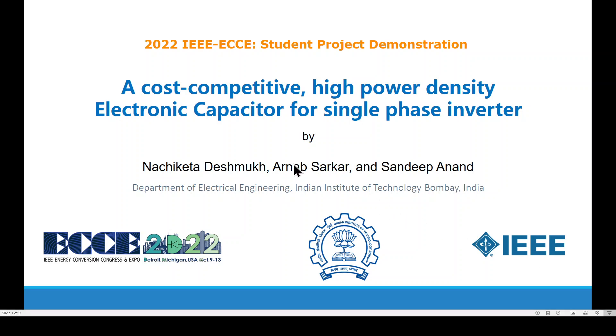Hello everyone, welcome to the presentation on electronic capacitor technology, where we suggest an affordable and power-dense alternative for bulk electric capacitor banks.